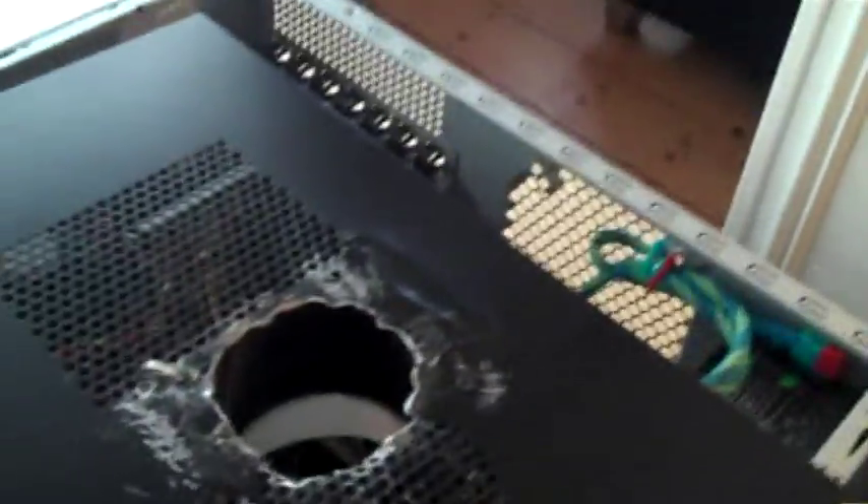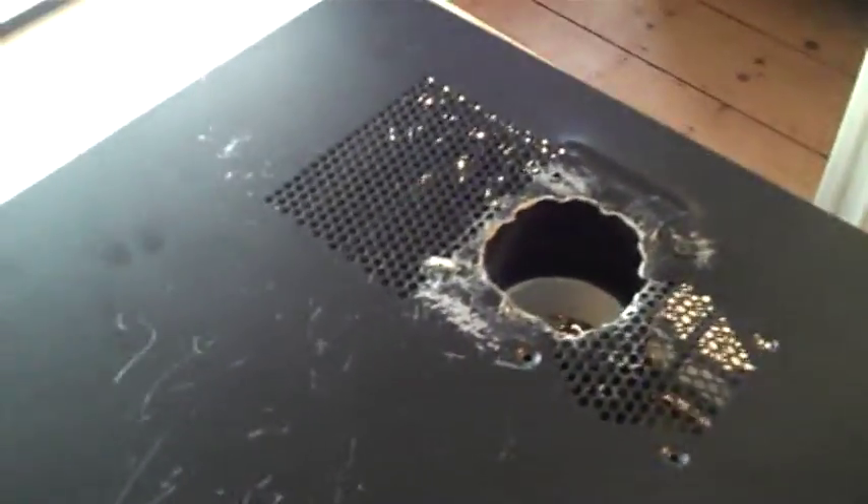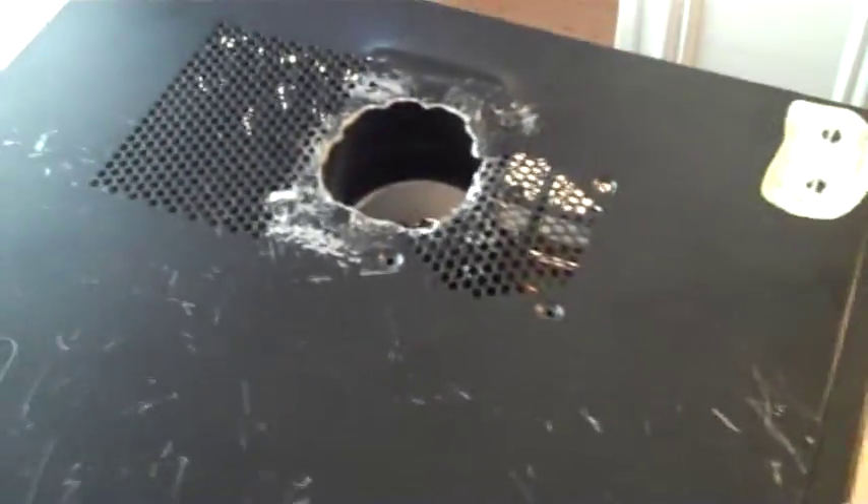Now I'll put it back together. The drilling created a lot of swarf - lots of bits of metal - so it's a good idea to do it away from everything else and clean up the case afterwards.